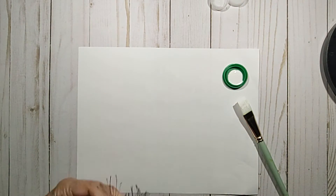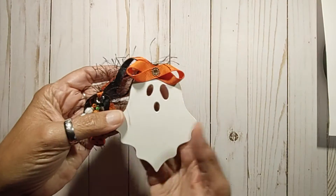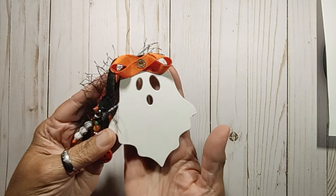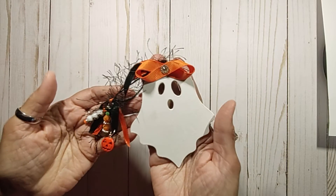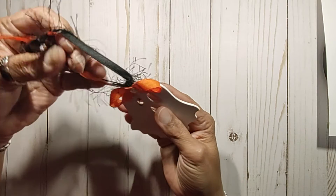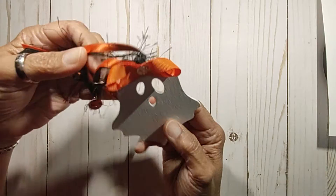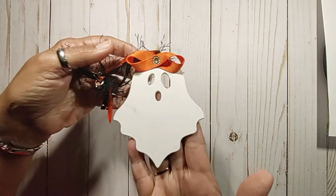I just wanted to share how it turned out. She's adorable — because it's a her! I did put a bow on her head. It's supposed to be an ornament, but you can hang it from anything, off a journal or maybe a planner for the month of October.